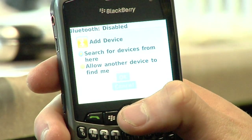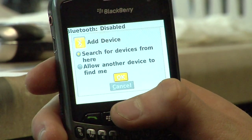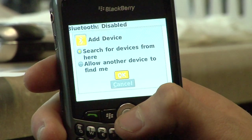It gives me two options: search for devices from here, or allow another device to find me. I'm going to select that first one which says 'search for devices from here,' which means the phone will look for other devices to pair with.